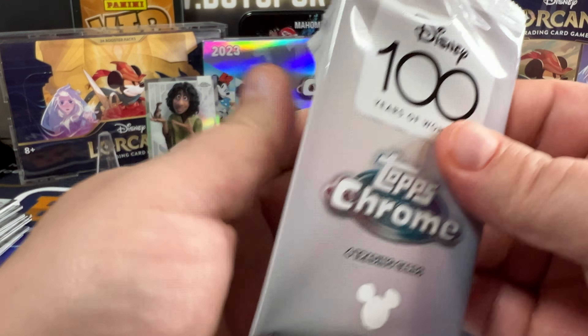Another refractor here — Mushu, Cinderella, Jafar again, and we have Joe Gardner as a refractor. Nice.